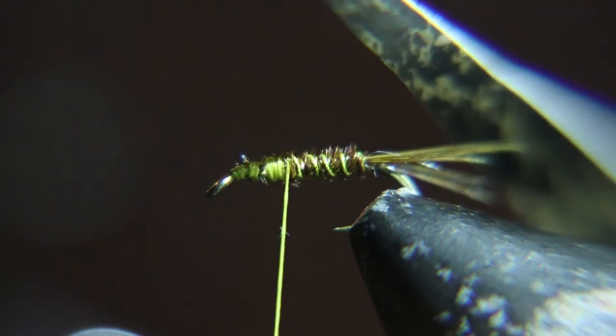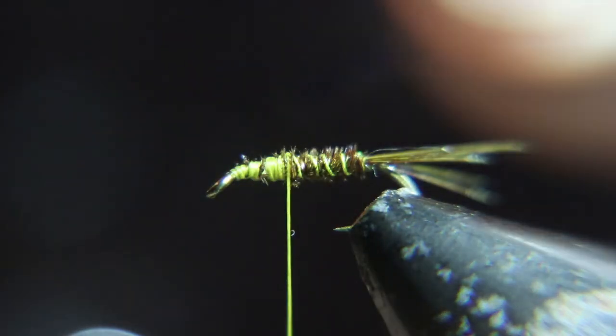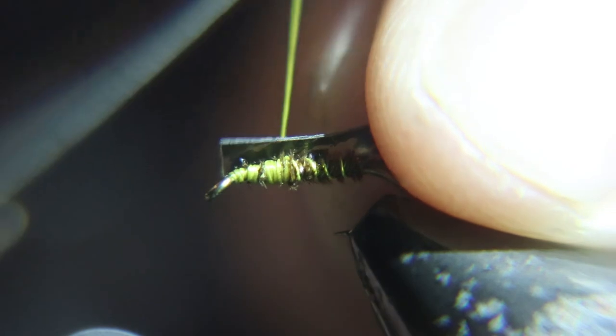Now we're going to tie in this nymph skin — there's paper on the back, you've got to peel that off. I have it about an eighth of an inch wide, and I'm going to tie this in.